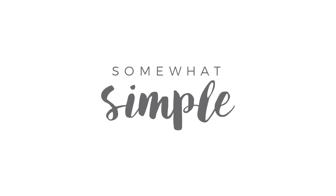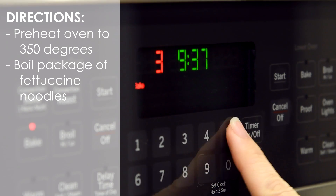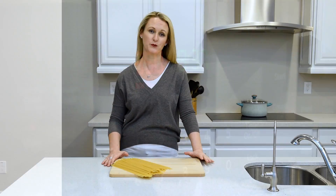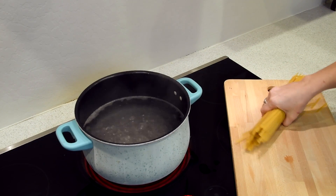If you're watching this video on YouTube make sure you click the logo in the corner below to subscribe to our channel and let's get started. The first thing you're going to do for this recipe is preheat your oven to 350 degrees and go ahead and put an entire package of fettuccine noodles on the stovetop in a rapid boil.